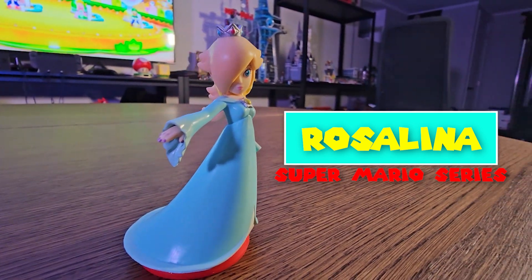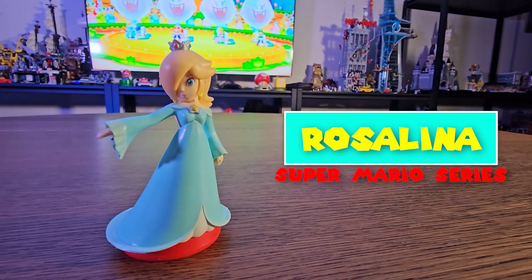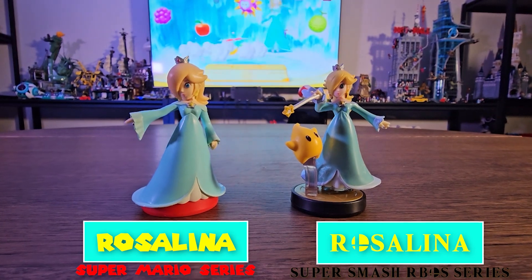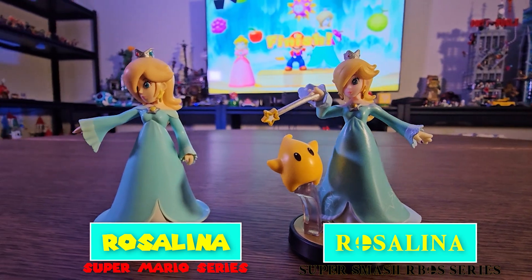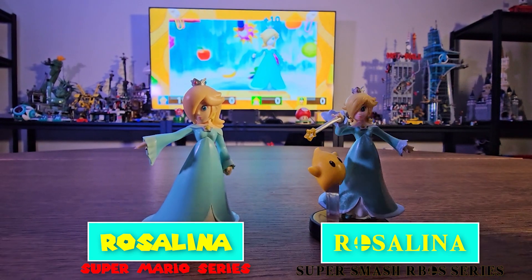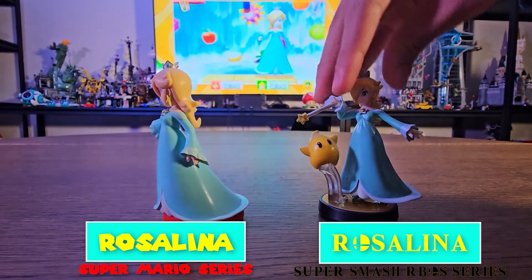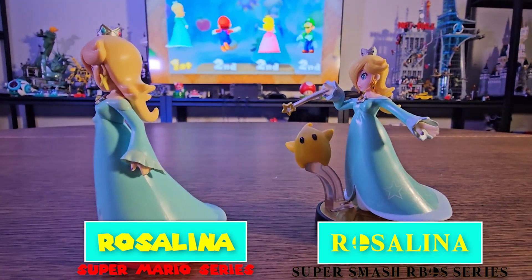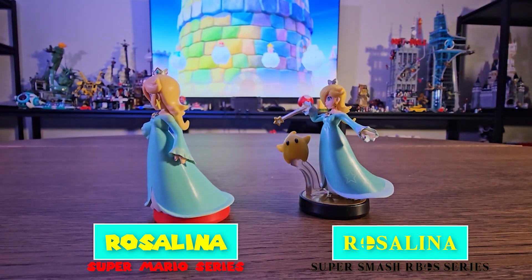Now let's compare this to the Rosalina from Smash Bros — a side-by-side comparison. The Super Mario version looks a little cartoony unlike the Smash Bros version. The Smash Bros version has Luma with the wand, and it even has stars, but the Mario version doesn't. Pretty cool, check them out.